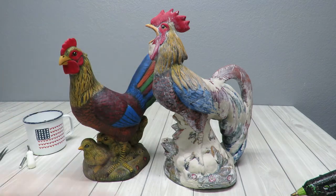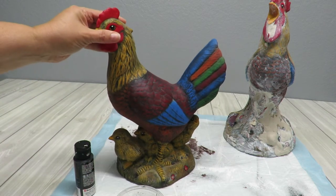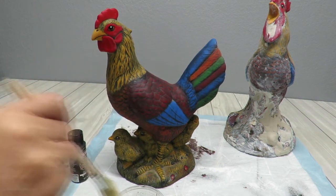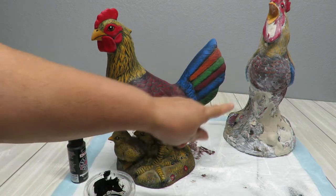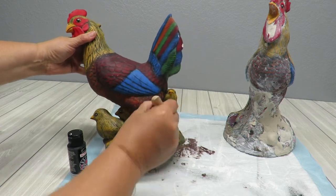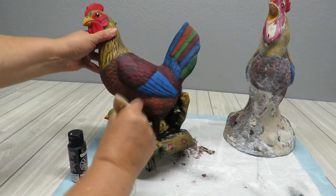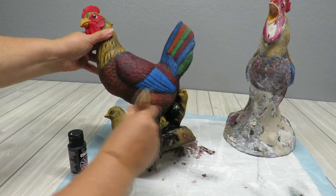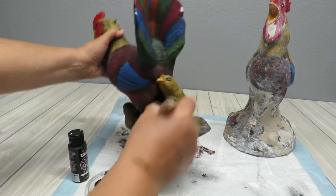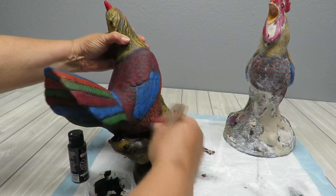While Mr. Rooster over there is drying up, I'm going to go ahead and get started on my hen and see if my technique will work. Then I can go ahead and do it on the rooster. So I'm going to start off with some black paint and really get it right into the little crevices, right into the little corners. I'm not going to give it two coats or anything like that - I just want to give it that one coat so that when I paint over it, I have some little cracks and such little details that are going to be way on the inside that are going to be black.